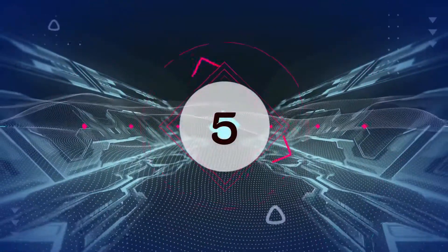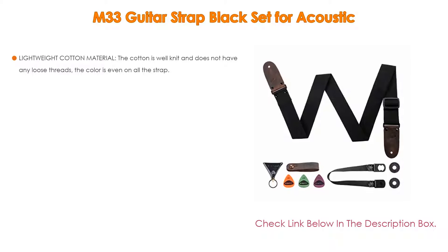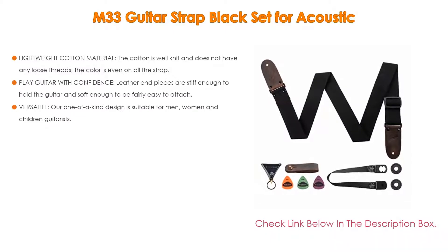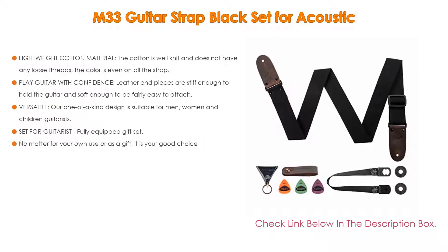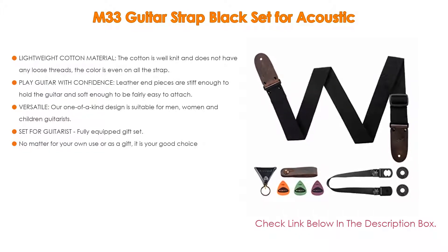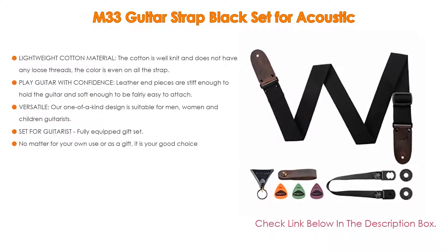Number 5: The M33 guitar strap black set for acoustic comes with many features, such as lightweight cotton material. The cotton is well knit and does not have any loose threads. The color is even on all the strap's premium leather ends.